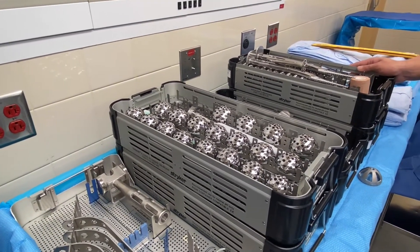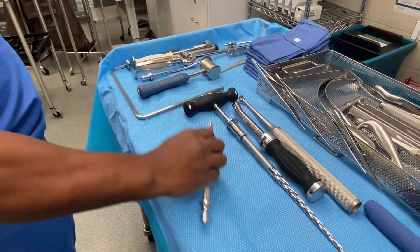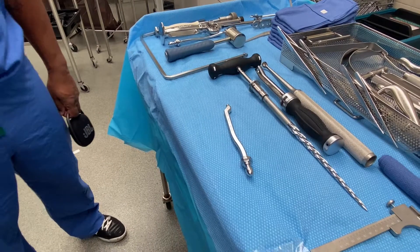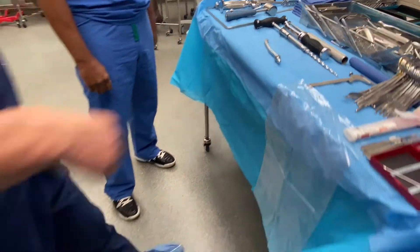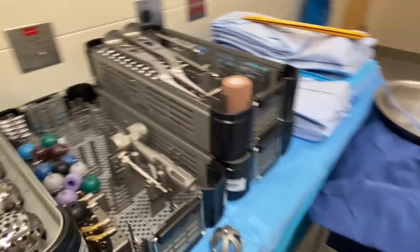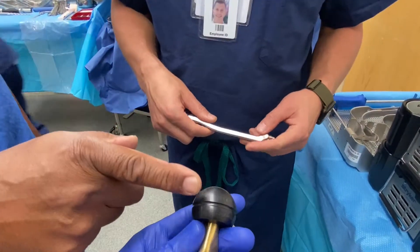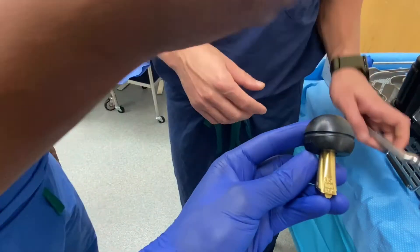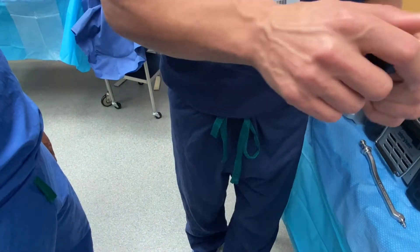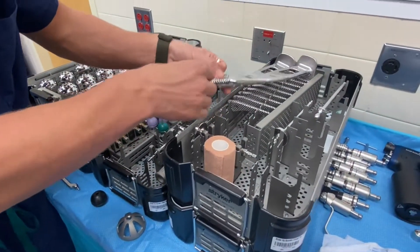That's basically it. Once you give me the component, I use this inserter. I don't use the one that controls version because it should only go one direction. This will click right onto the implant — that's for the trial. The different size head and collar is based on the size of the broach, and there's a colored sticker on here which corresponds with whatever neck size.